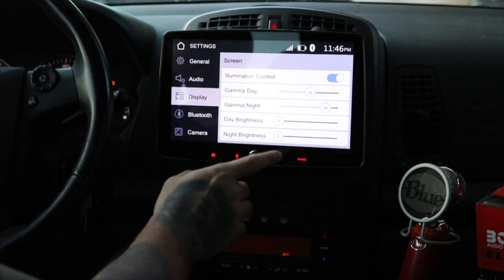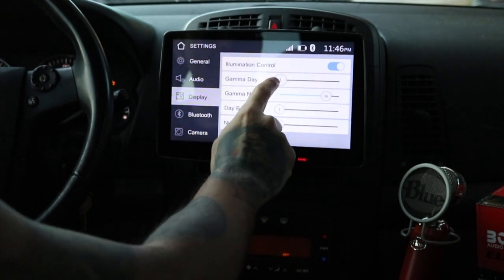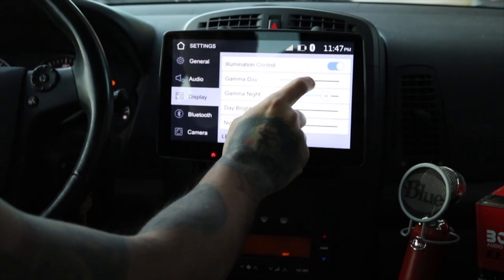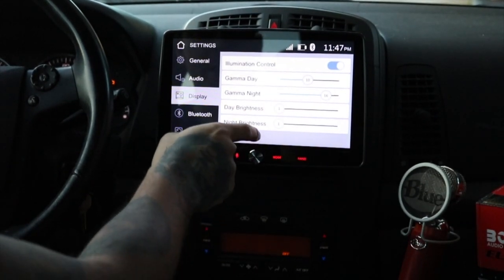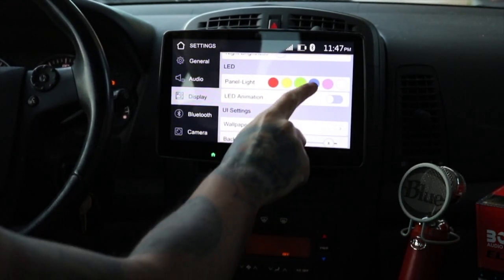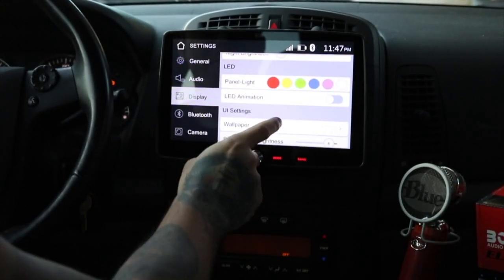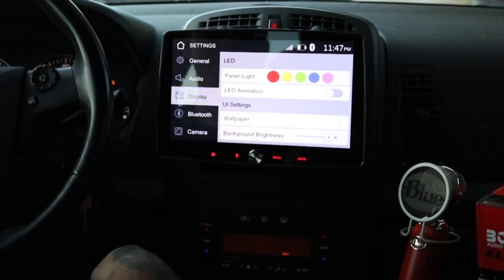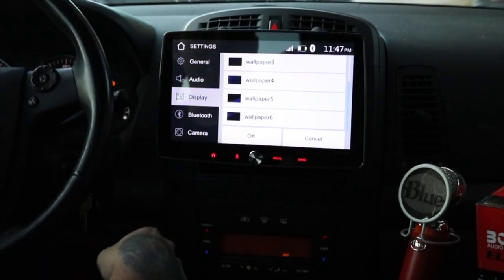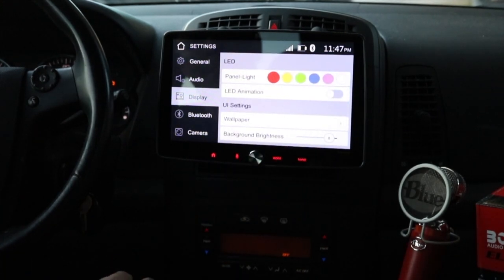For the display, you can change the gamma for day and gamma for night — that gives it nice customization. You also have brightness for day and night. You have your LEDs down here — you can change those colors however you want, turn it on so it rotates through them all, but I like just sticking on red. The wallpapers are pretty weak. You don't really see them too often anyway — they're really behind all the other stuff. You have six wallpapers to choose from. I really wish you could upload one, but it's not possible. There's also background brightness.